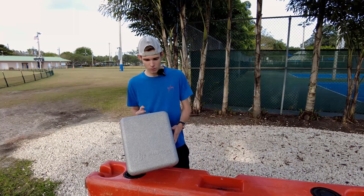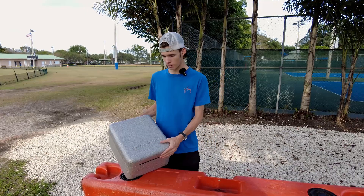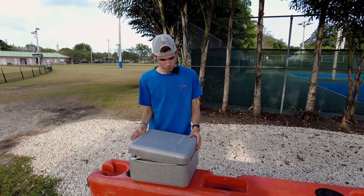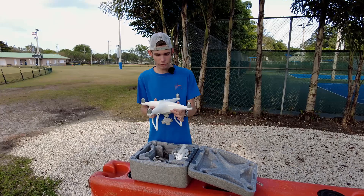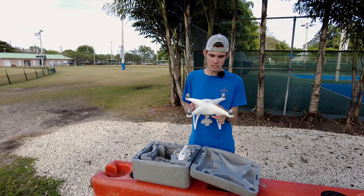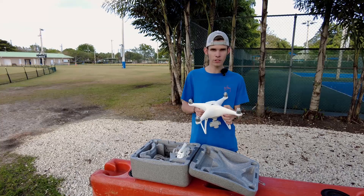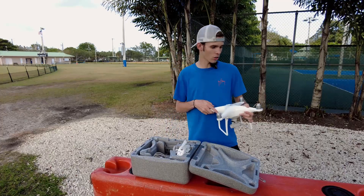Hey, what's up guys. Today we're out here with this brand new to me DJI Phantom 4 that I bought on Facebook Marketplace to do a little bit of drone mapping with. I got a crazy deal on this — I really wanted a Phantom 4 Pro to do some basic maps, but this thing was such a good deal that it made no sense to spend the extra money on the Phantom 4 Pro for what I need.